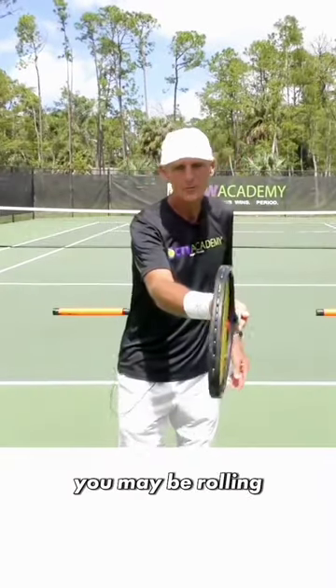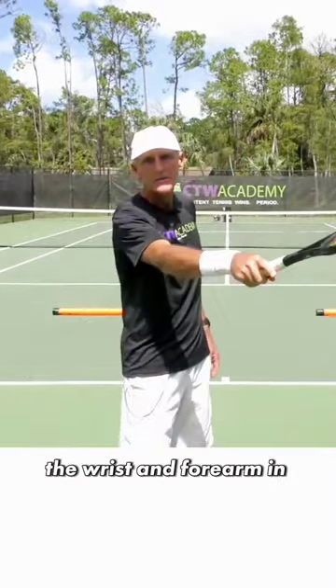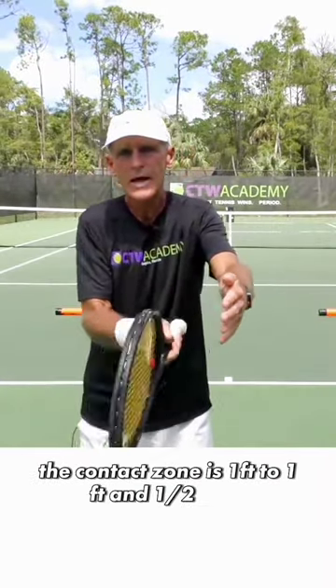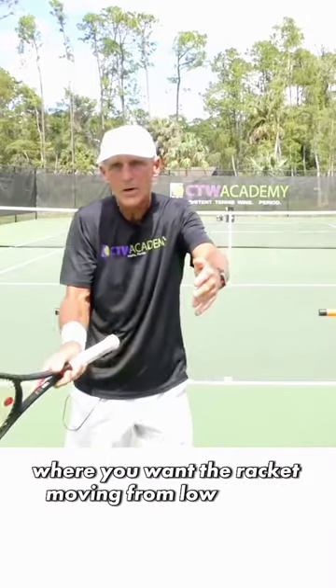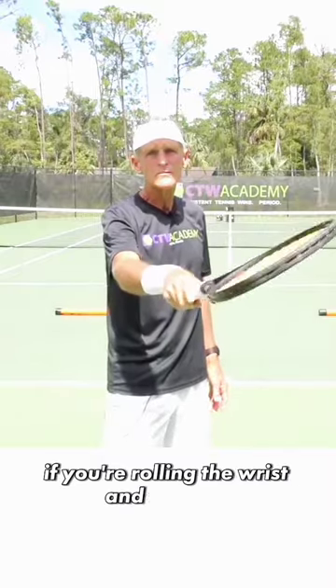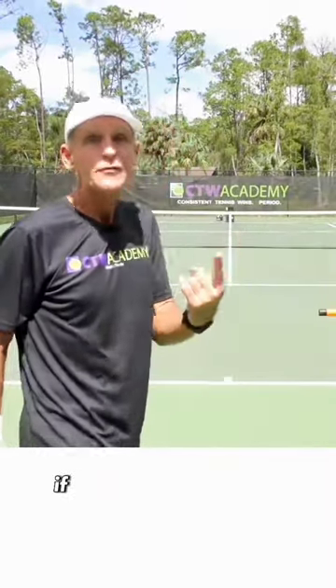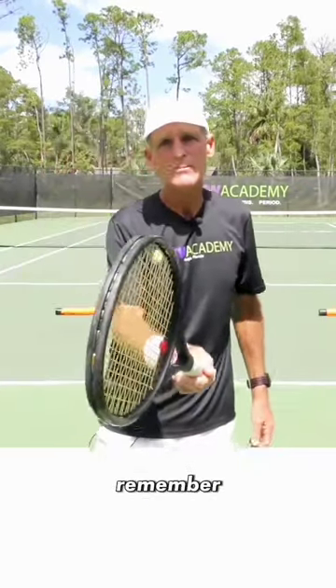You may be rolling the wrist and forearm in the contact zone. The contact zone is a foot to a foot and a half area where you want the racket moving from low to high and hitting through. If you're rolling the wrist and forearm in the contact zone, you're smothering the ball. If you clear the net, the ball is going to land short.